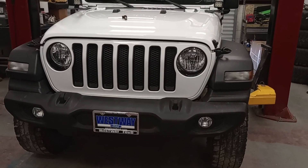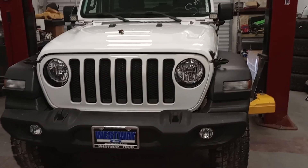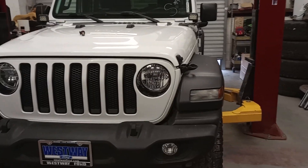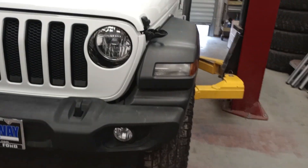Today, we will be looking at any Dodge, Chrysler, Fiat, Jeep - any CDJR product, really. Chrysler, Dodge, Jeep, Ram, Fiat - all those made by the same company.